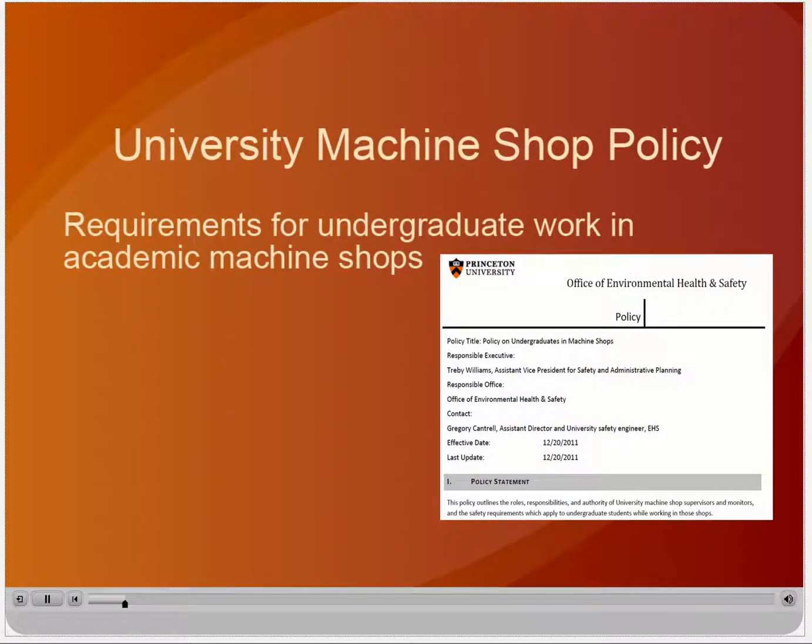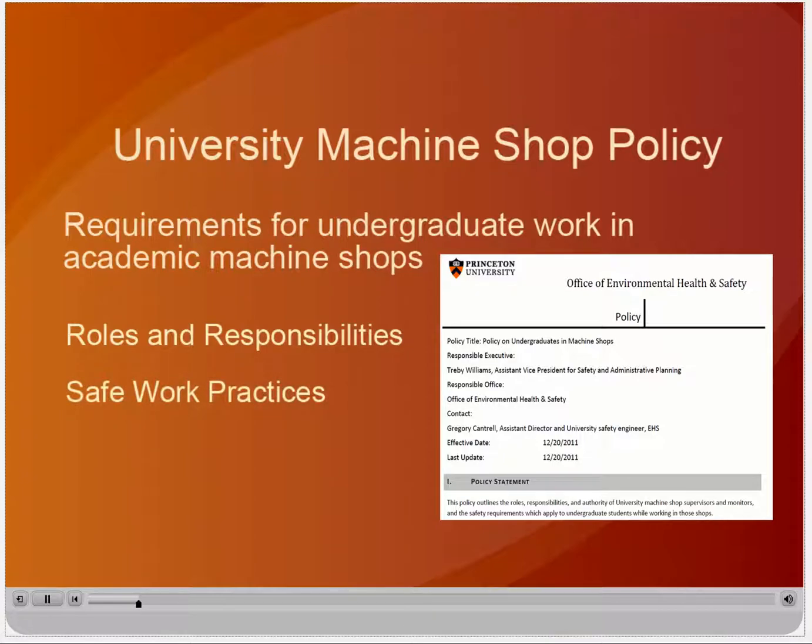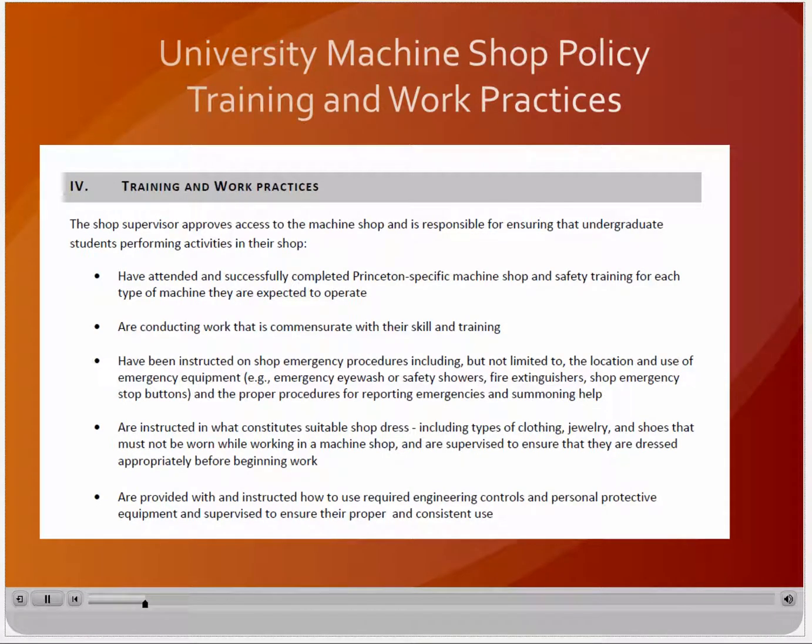The University has adopted a policy which outlines the requirements for undergraduate students working in academic machine shops. This policy outlines the roles and responsibilities of shop supervisors and students, the expectation that students will apply safe work practices, and the training requirements for any student working in university machine shops. In addition to this training prerequisite, the policy outlines the requirement for undergraduate students to complete Princeton-specific training in the machine shop in which they will be working. For example, training in the physics student shop does not allow a student to work in the School of Engineering. Shop supervisors are responsible for approving access to the shop and ensuring that students are conducting work that is commensurate with their skill and training.